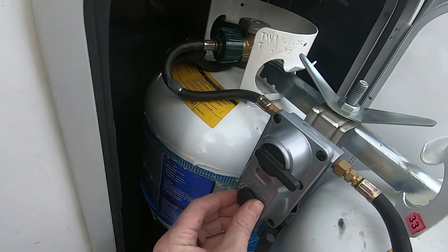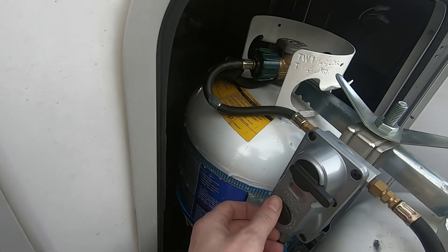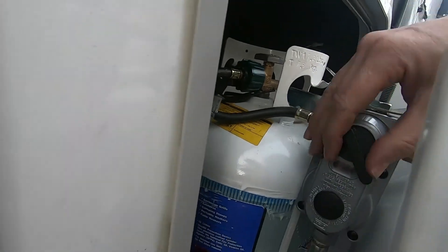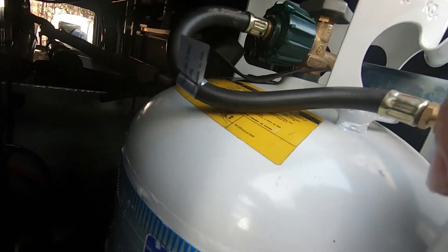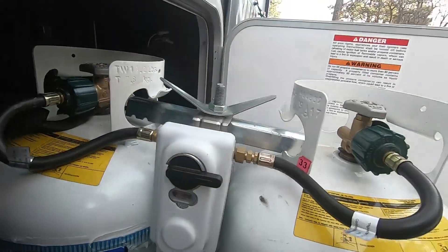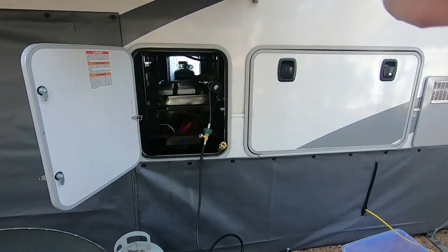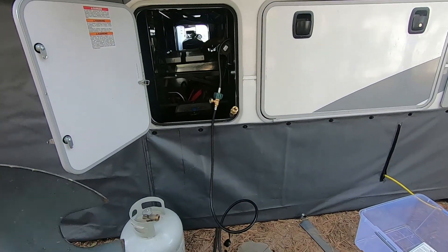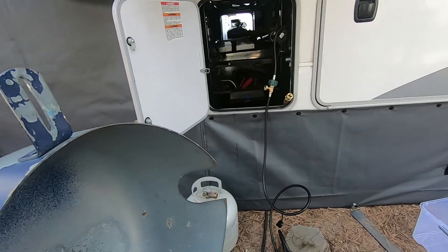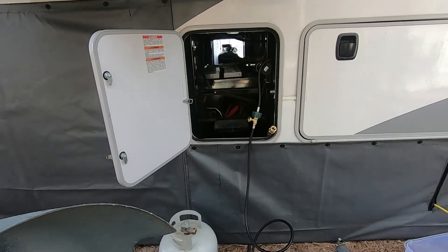Once your adjustments are made, screw the cap back on. Then set the changeover switch and you're good to go. Now that I know this is working, I left the other tank open and turned this one off to adjust that one. So now I need to route this hose so I can close the propane bay door.